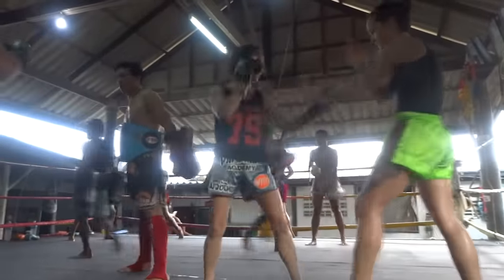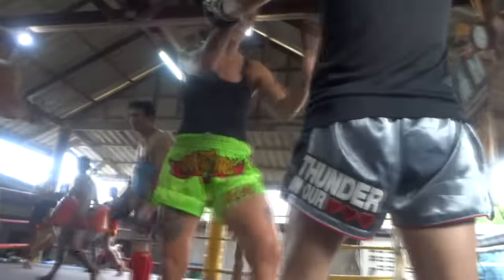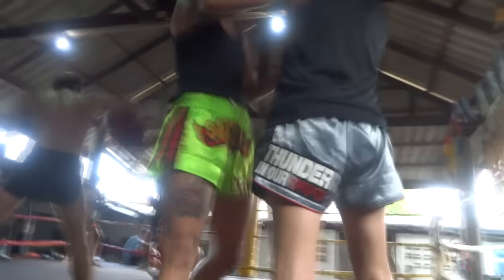Here we're adding some teeps and kicks. You just want to try different ranges in getting into the clinch, because when you clinch in a real fight you don't decide you're going to clinch and then try to grab the neck — it's transitional between your strikes.